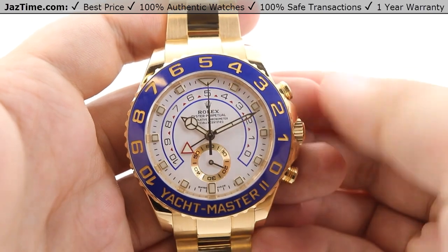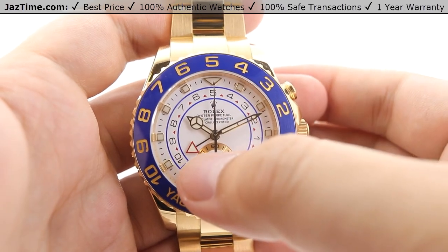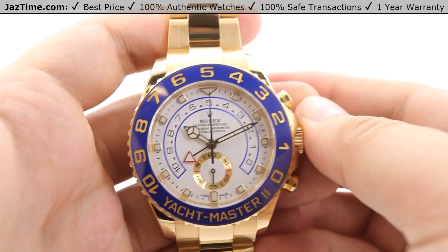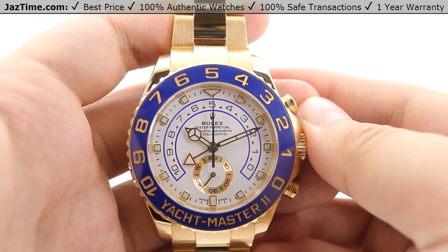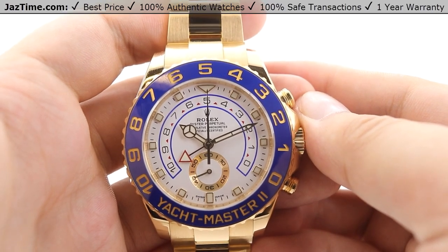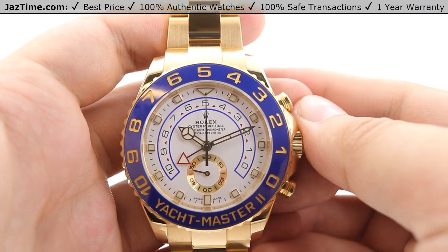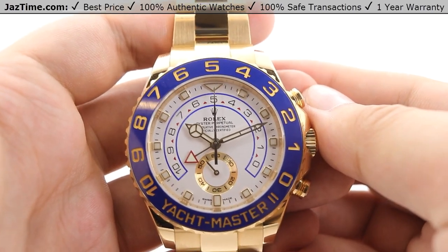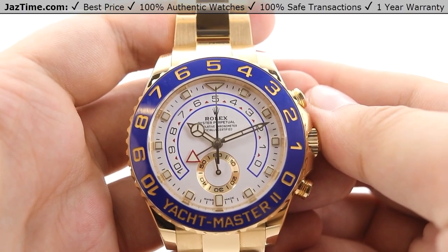The movement drives the hour, minute, and seconds hands in the subdial, along with the central countdown hand and an additional hand pointing to the programmable portion. The power reserve is 72 hours — you can put this watch down on a Friday evening and pick it back up on a Sunday afternoon and it will still be keeping time. For the hairspring, it uses Rolex's Parachrom hairspring, which has additional resistance against magnetism, and it features Rolex's in-house Paraflex shock absorbers, which Rolex claims absorb 50% more shock than the industry-standard KIF shock absorbers.